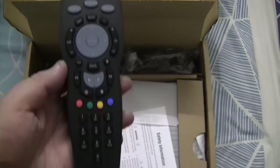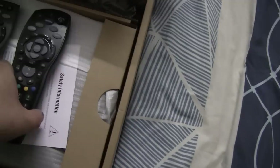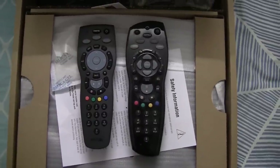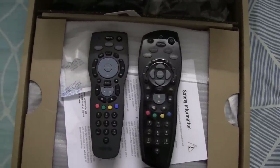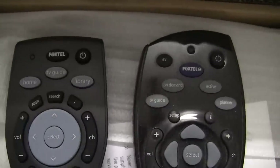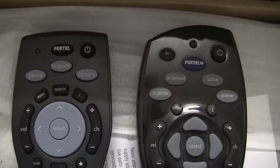I must say that it does look pretty stylish. As a bit of a comparison, I'm going to put the Foxtel IQ HD remote next to the brand new Foxtel IQ3 remote. And if we zoom in a little closer, the button setup is of course pretty similar. We still have the power button in the top right hand corner. We have the Foxtel button.